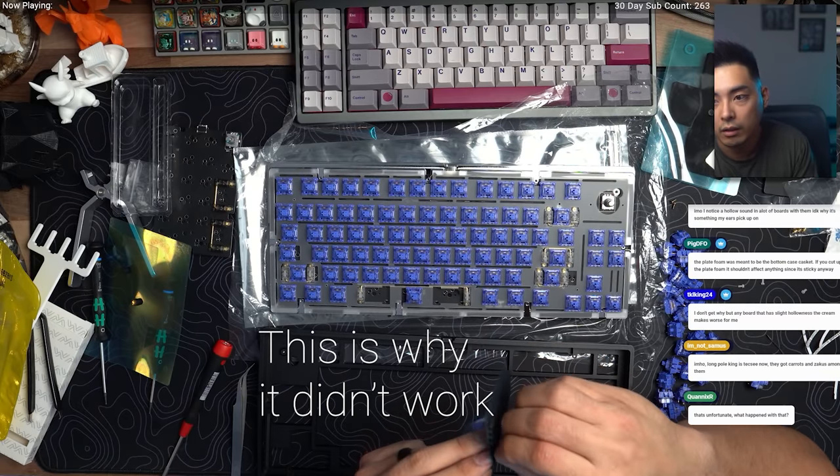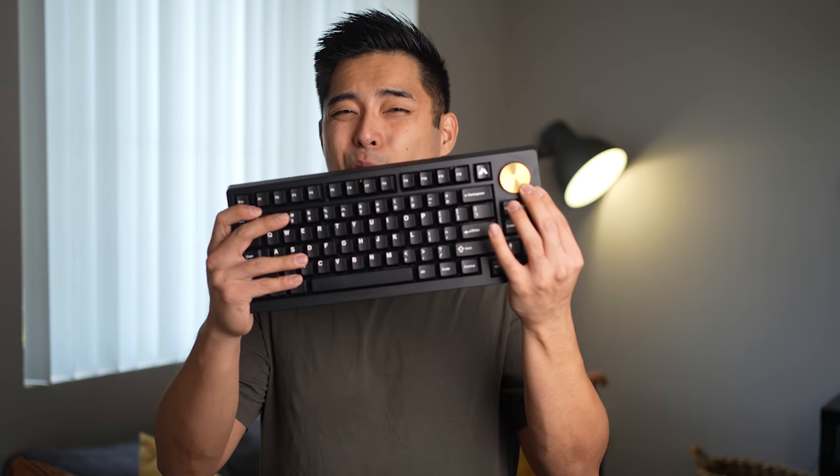If you skip the PCB foam, you'll need both sets of gaskets. Unfortunately, my package was missing a few things — some case screws and a second set of gaskets. For all of my reviews, I often build without PCB foam and without case foam so I can compare and make sure the board can stand on its own without foam. Foam isn't necessarily bad, but a lot of people ask do I need the foam, so I took the foam off and the board wasn't supported properly.